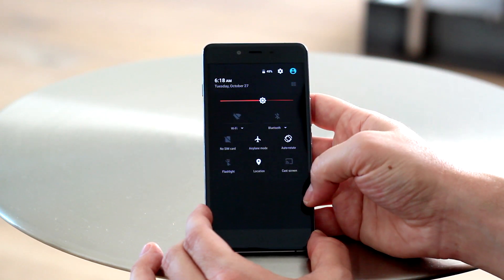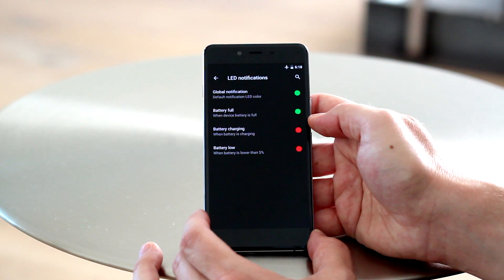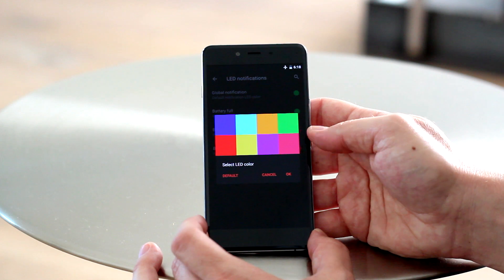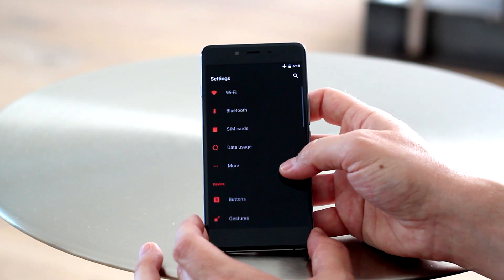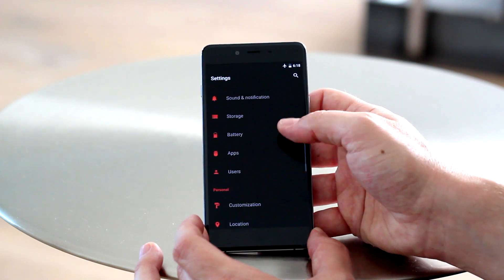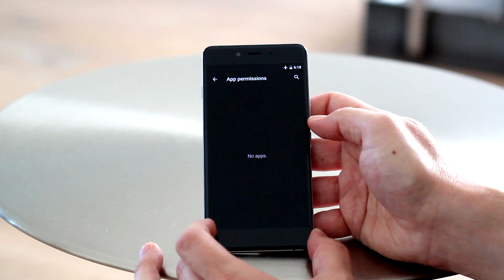App permissions are here as well, which is a great feature since that's not stocked with Lollipop — that's actually stocked with Marshmallow. This is based on Android 5.1.1 Lollipop, not Marshmallow just yet, although co-founder Carl Pei assured me that the Marshmallow update will be coming pretty soon, although they weren't real keen on giving me a specific date.